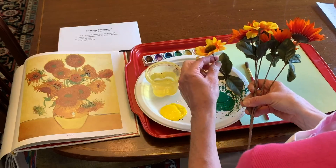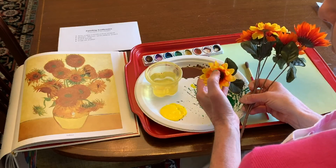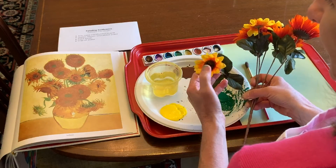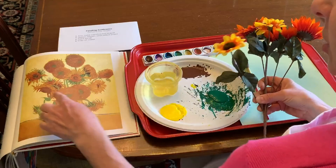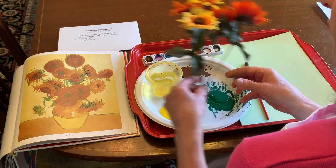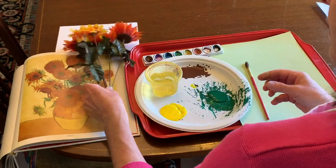It has green leaves, a green stem, it has a brown center where the sunflower seeds are, and yellow petals — just like in here, nice and brightly colored.